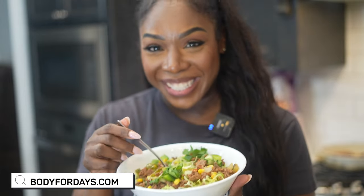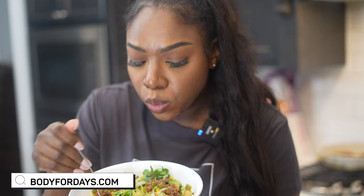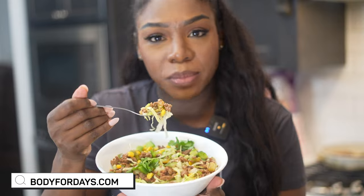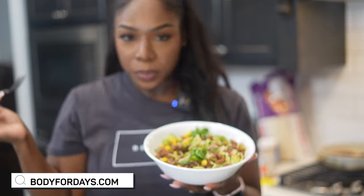Are y'all ready to give our bowl a taste? If you want more videos like this, if you love this high protein bowl, like, share, comment, and subscribe. Visit BodyForDays.com. Tag me when you try this recipe — Body for Days by Jerrica. I'll see you guys on the next video.